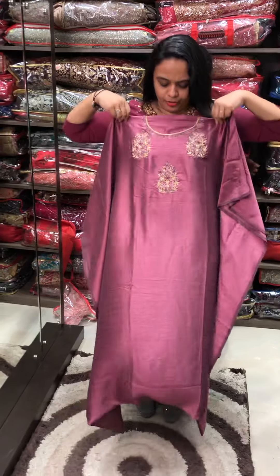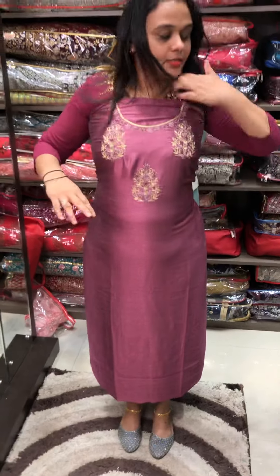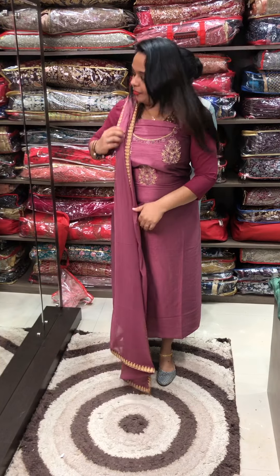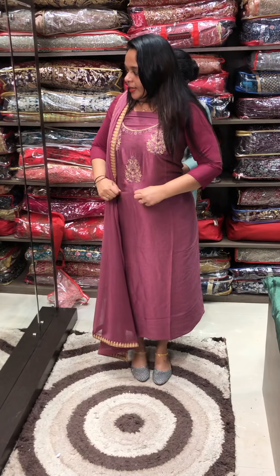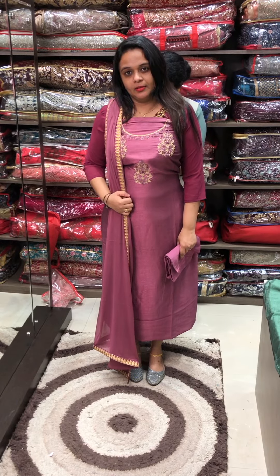It's a metallic muted tone with handwork, tone to tone, set at the side. It's a highlighter with pants — a full set.